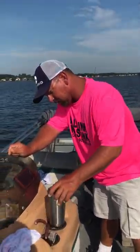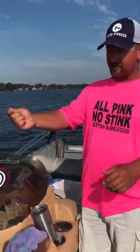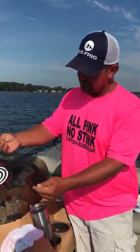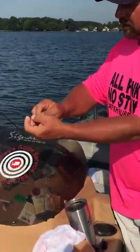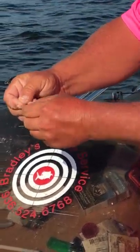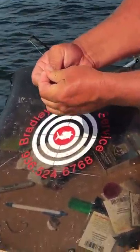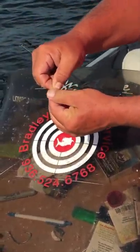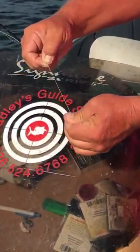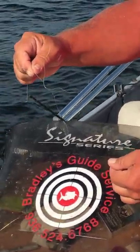All right, let's get to work. So I just got my line here. All I'm going to do is tie me a simple loop in here. Loop it over, back through, like so. Pull the knot tight — just a simple loop.